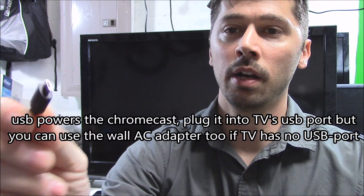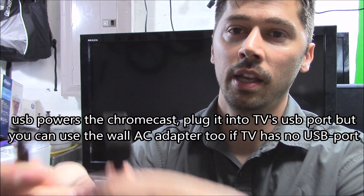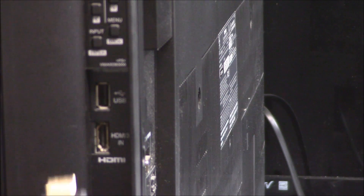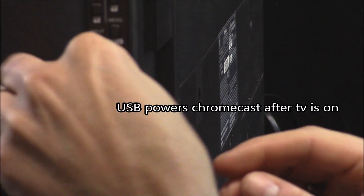It comes with a micro USB plug that you use to charge many cell phones with, and the other end is a standard USB port that you plug into any open port on your TV. We're going to take the Chromecast, plug it into an open HDMI port on the TV, then plug it into a USB port on the TV.